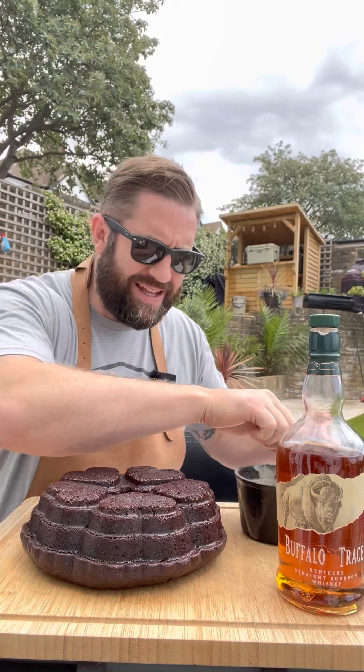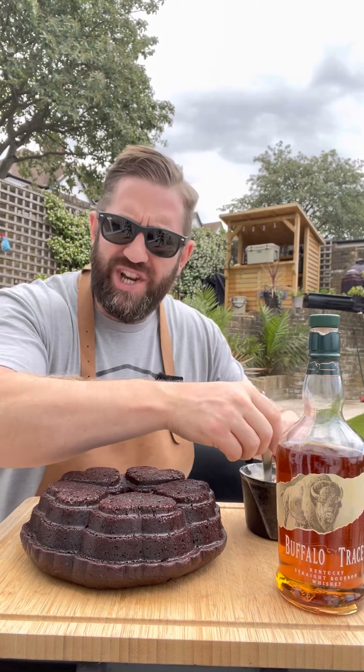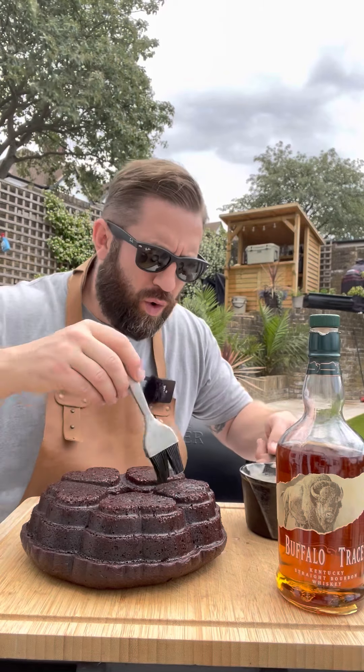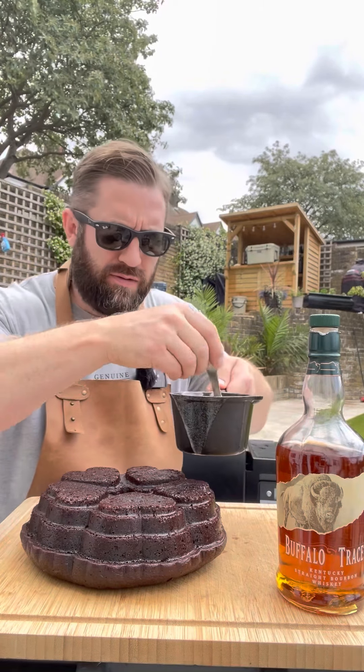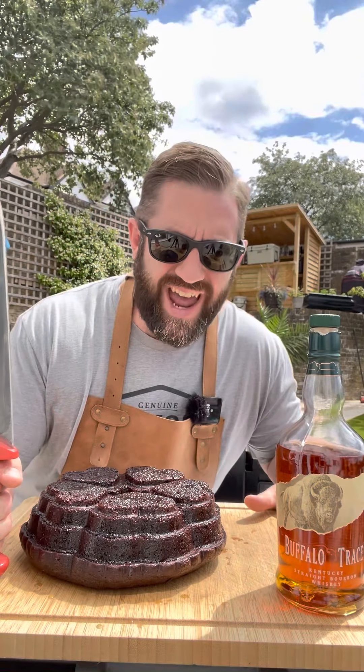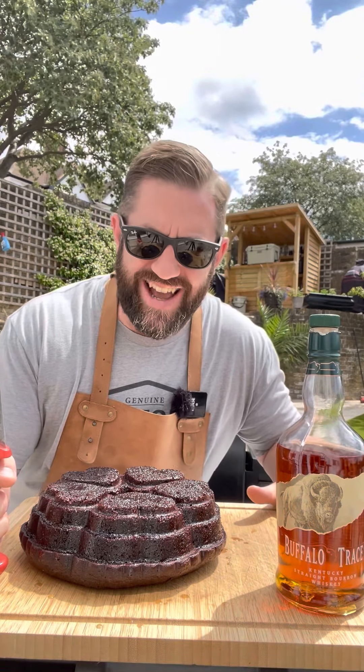Now we take our glaze and brush it liberally over our cake. And now all that's left to do is slice and enjoy.